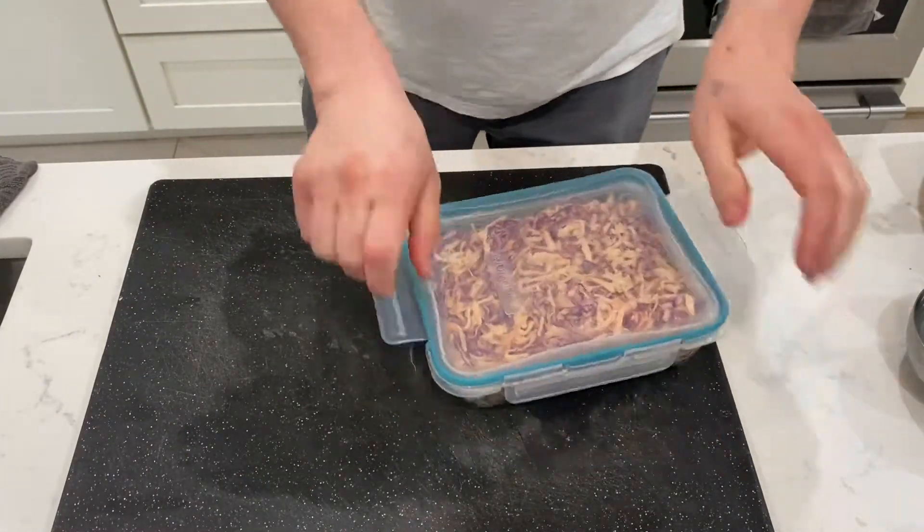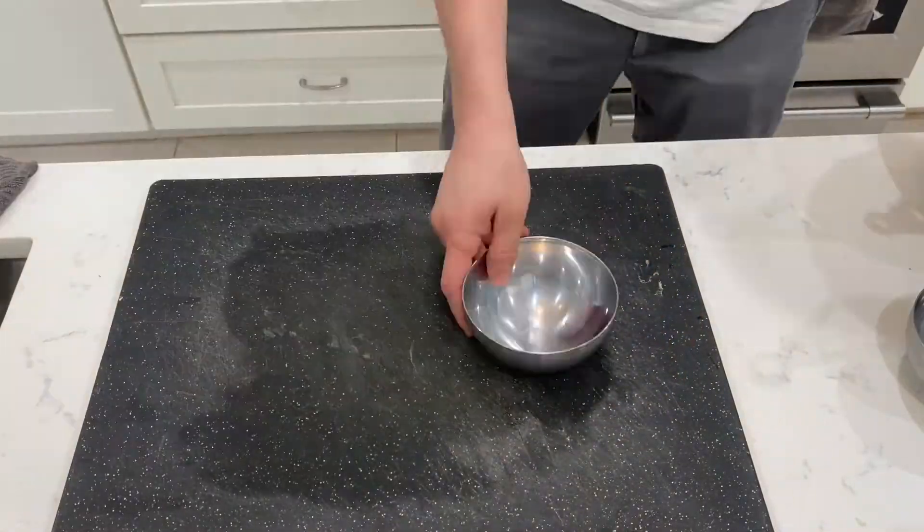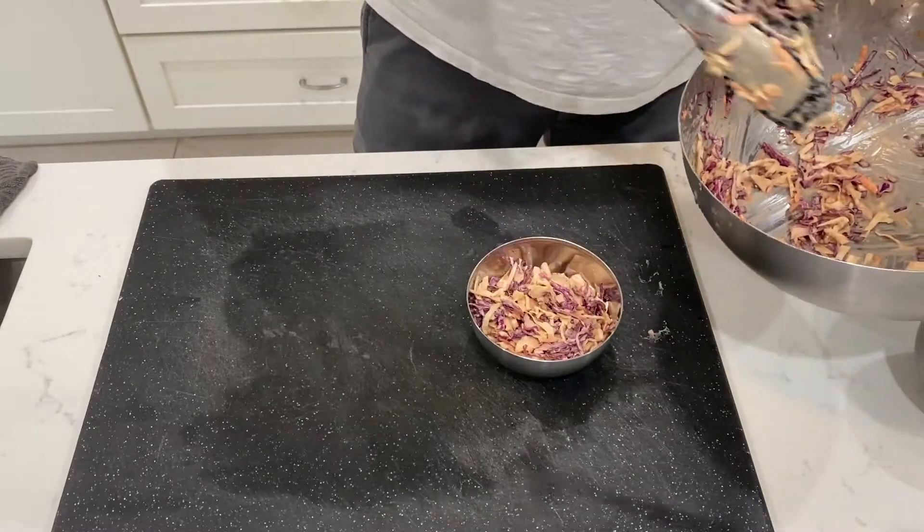I'm going to store it in the refrigerator and enjoy. Serve yourself a bowl, and here it is. I'm going to give it a try, take a bite. Very good. Delicious! You think you know slaw? You haven't tried slaw until you tried this slaw.